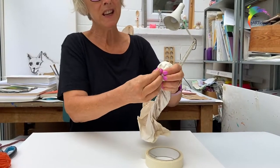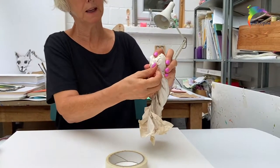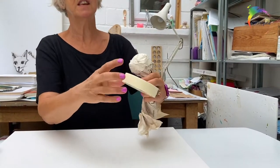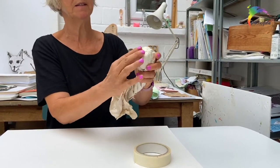What I really like about this is that you might not know straight away what you're going to make, but actually as you're making it, you think, I think this might be turning into a seal. Or it looks like me — I'm going to make it into me.